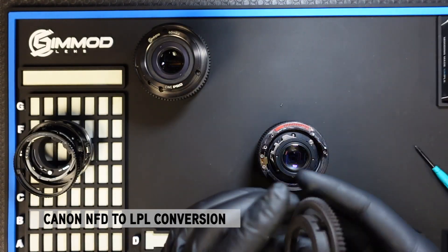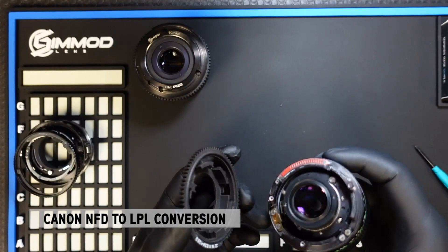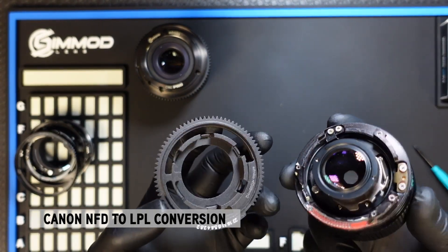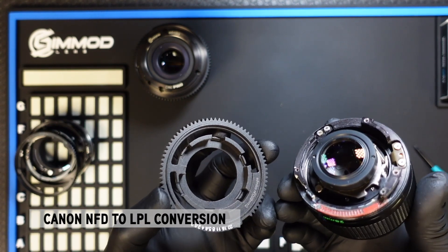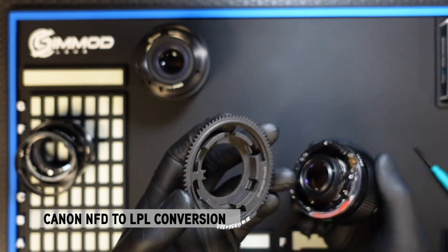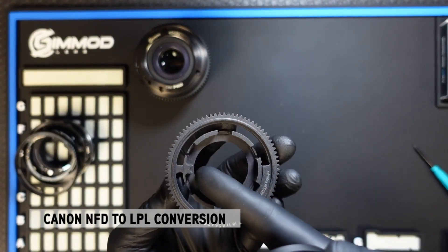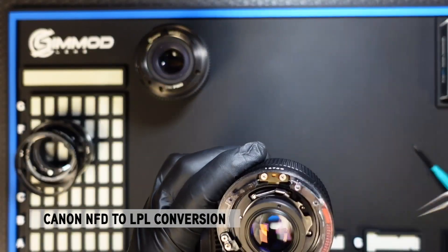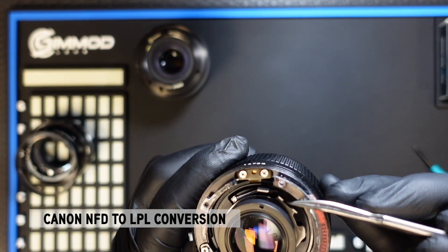First we will install the DCG. Installing the DCG aperture control is exactly the same as for the EF conversion — it is the exact same DCG for both EF and LPL. You align the pin to go inside the two goal posts on the lens.